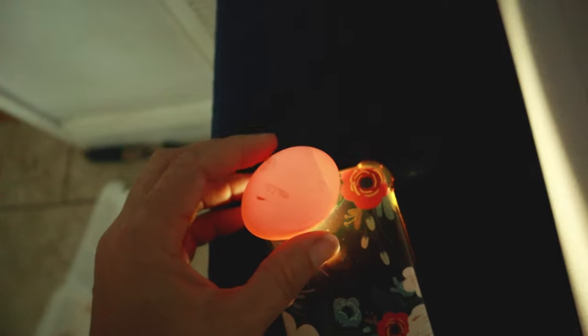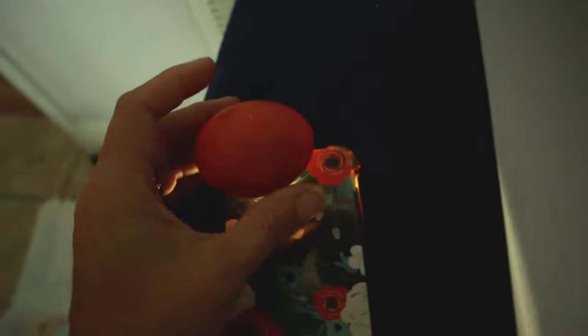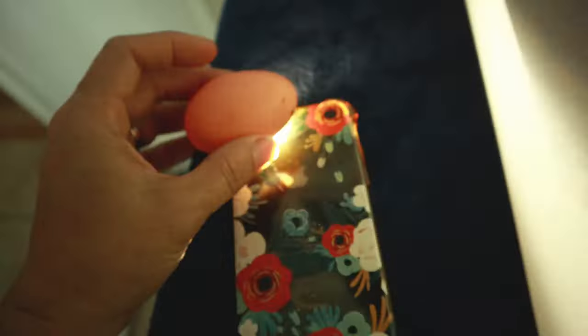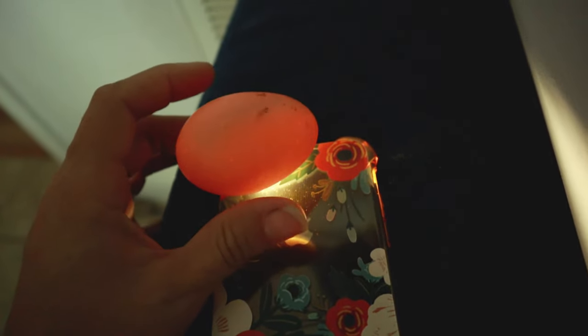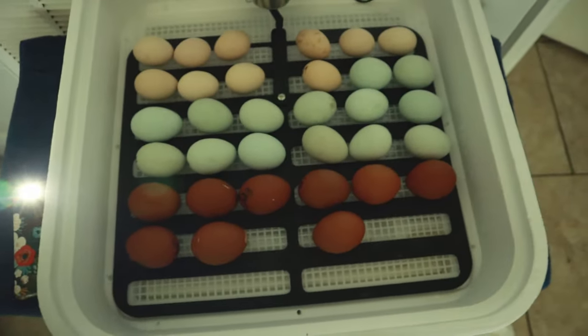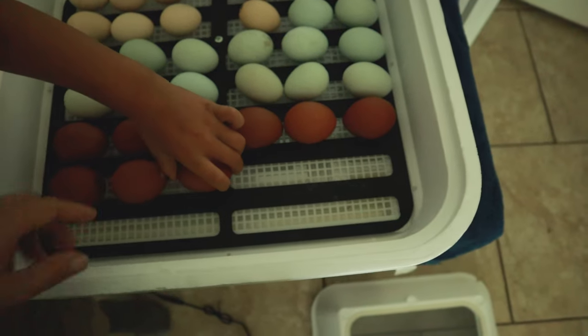We've got another one that stopped developing. You can kind of see through on that one so I'm going to assume that one did not take. That one looks solid. Oh buddy, I have some bad news — Speckle's egg did not take unfortunately. Well, we can try next time. That's not too bad — it worked. We lost a few, so we're going to go ahead and dispose of those.